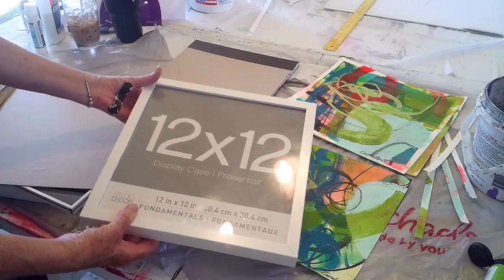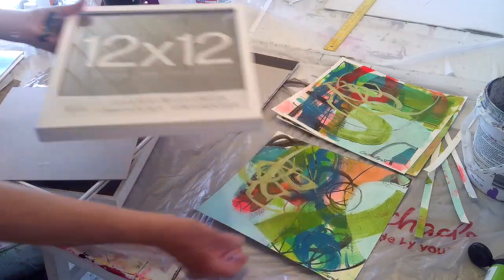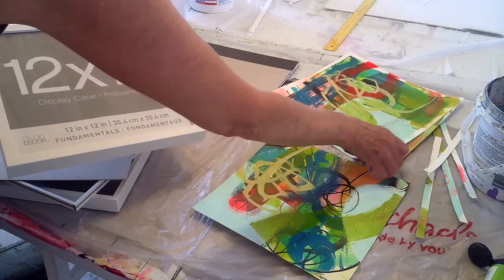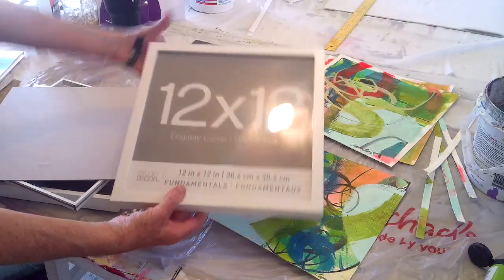Two frames for around $30. I'm doing 12 by 12 because my paper is 12 by 12. This is what it looks like in the store.